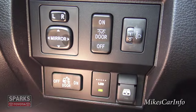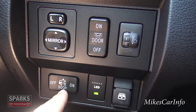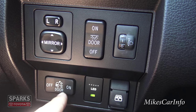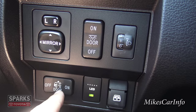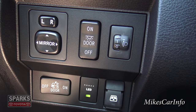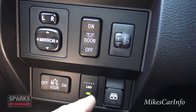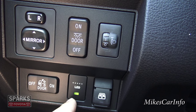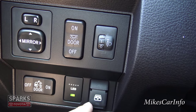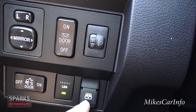This button here works on the same principle as the interior light button, except it controls the cargo light at the back of the cab — the light that shines into the bed. You can set it to always on, turn on with the door, or completely off. And these are the LED running light strips I showed you outside — you can have those on or off.